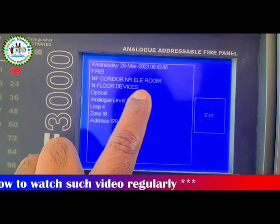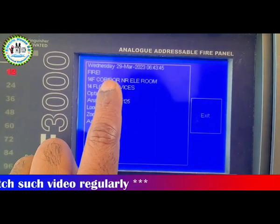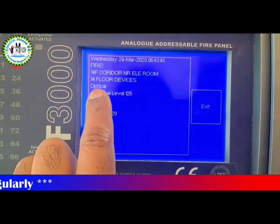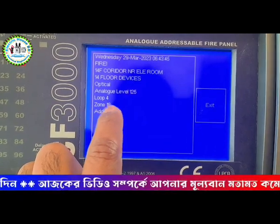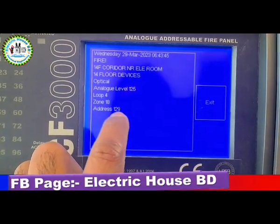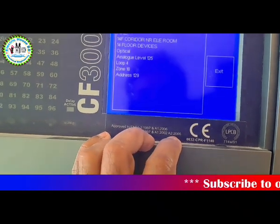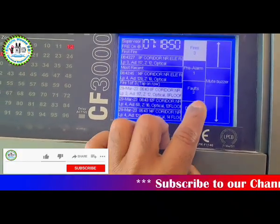Now let's see how to disable a device. A password must be input first in order to disable a device.